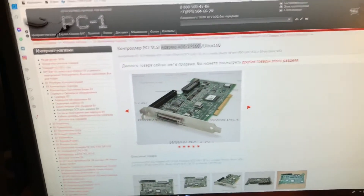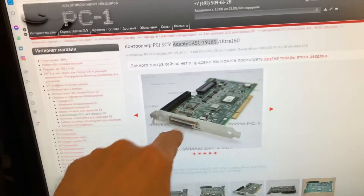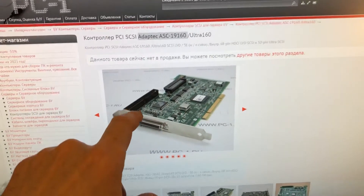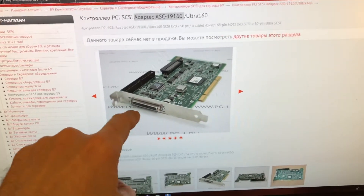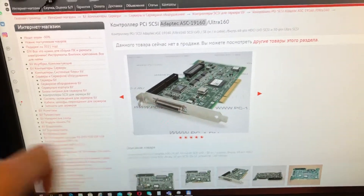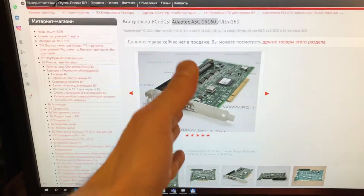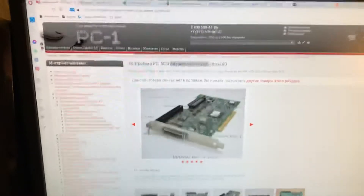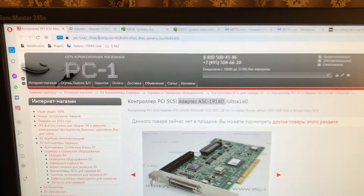The first thing you want to do is buy this kind of SCSI PCI adapter so you can connect your sampler with a SCSI cable. All you need to do is buy it and install it into the motherboard of your computer.